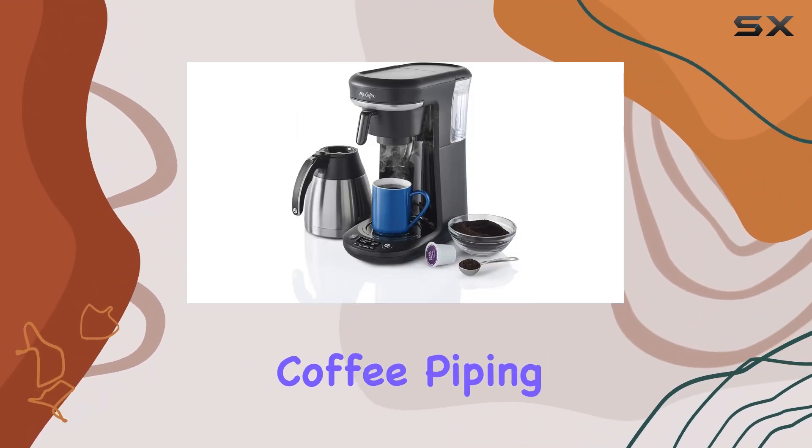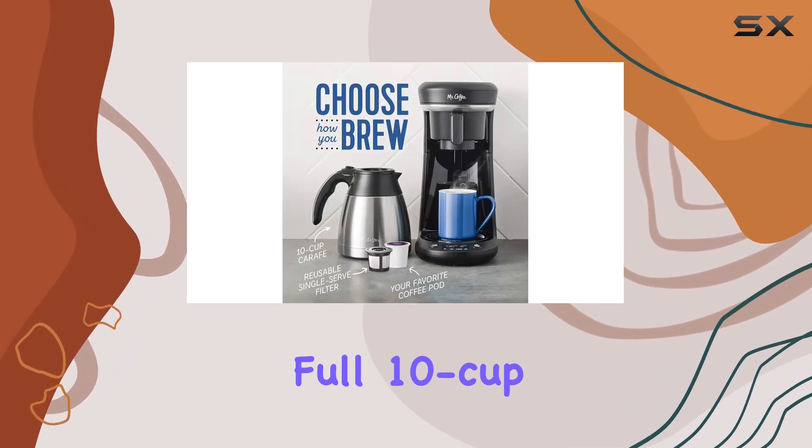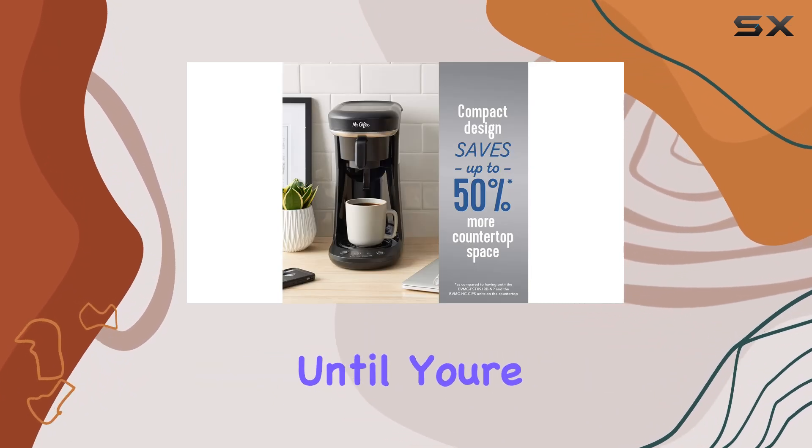Let's not forget about the thermal carafe, crafted from double-walled stainless steel to keep your coffee piping hot for hours. Whether you're brewing a single serving or a full 10-cup carafe, you can trust that your coffee will stay at the perfect temperature until you're ready to enjoy it.